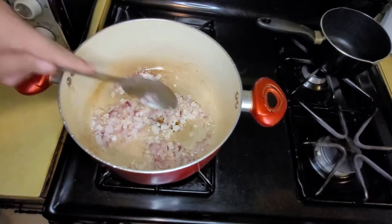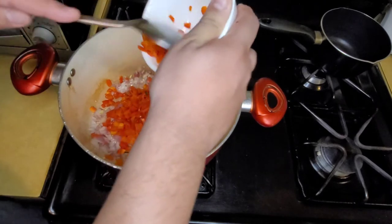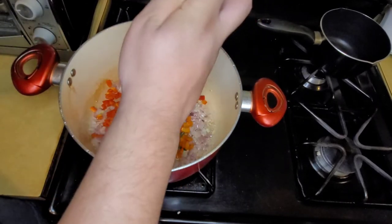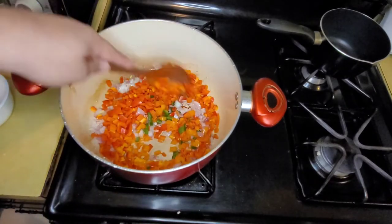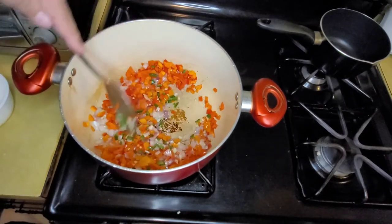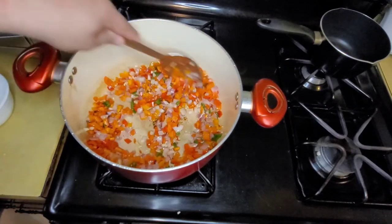Now that the onions are almost ready, we're going to add the peppers and the jalapeño. I'm going to add the jalapeño because I like my rice a little spicy — you don't have to add it, that's just me. And then just keep stirring.